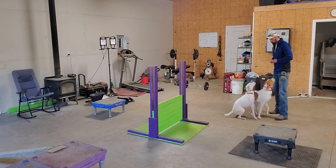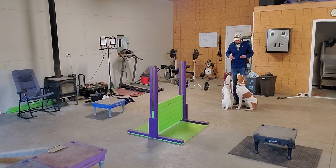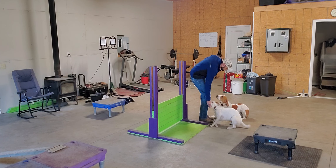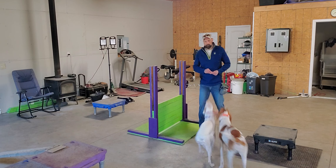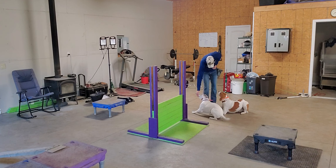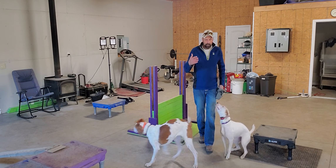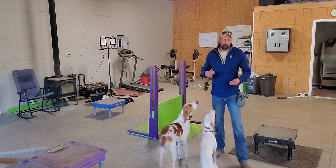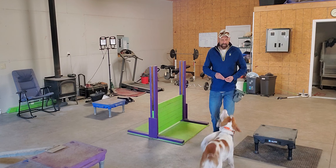Down. Good. Down. They're popping right back up as soon as I give them the reward. When I'm starting to teach them how to stay down, I'll work with them individually because I need their attention a little bit more — but we can get the basics down while they're together.